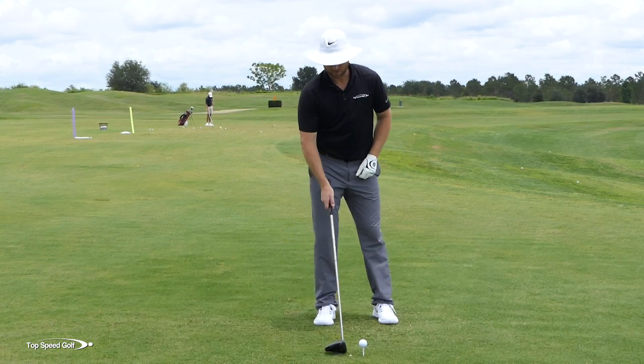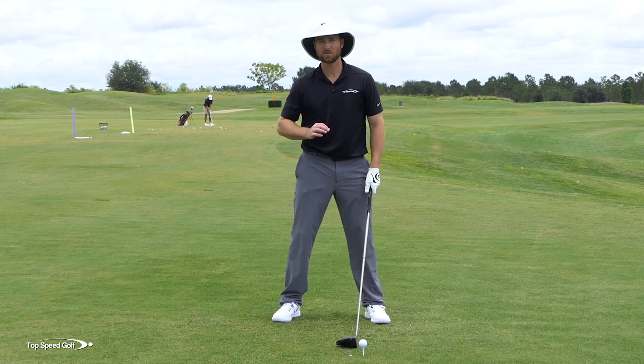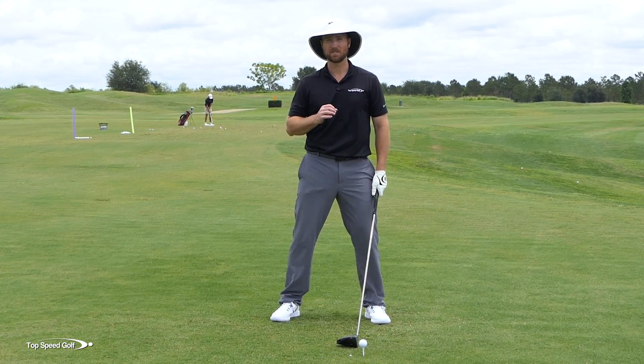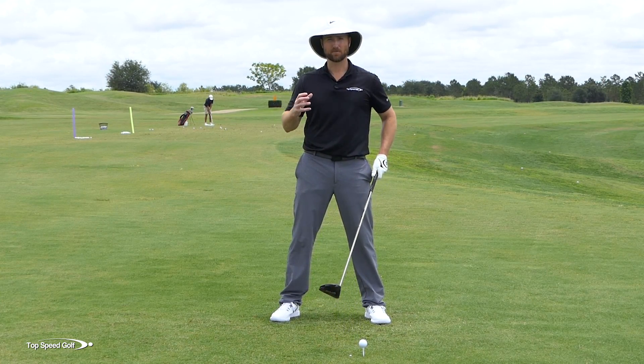This drill is really a favorite of mine and there are several checkpoints that can really make this work. Make sure that even if you've seen this drill before, the specific way I'm going to do it here gets way better results than some different versions I've seen out there.